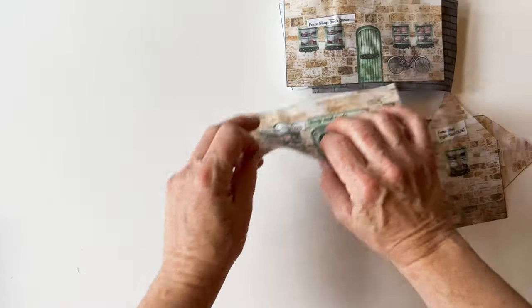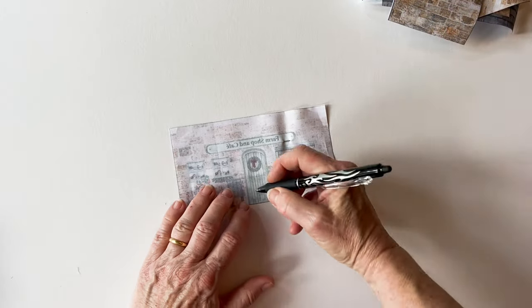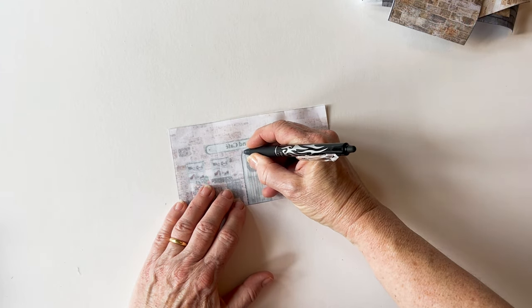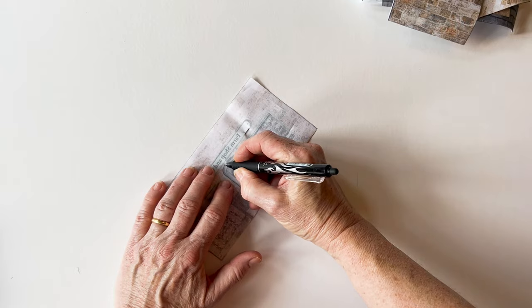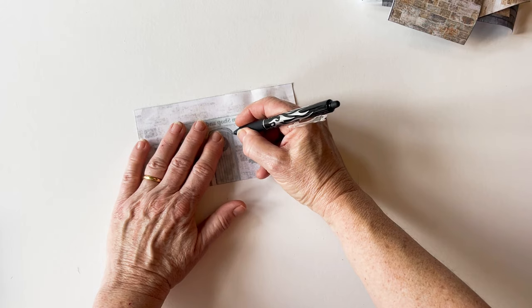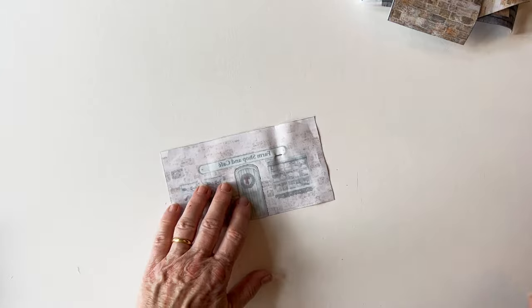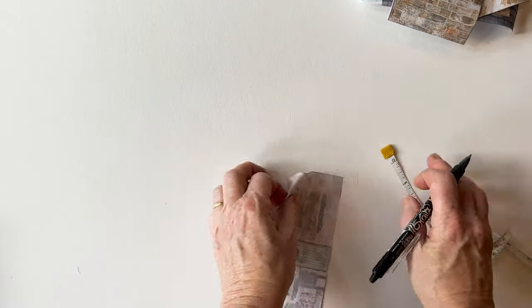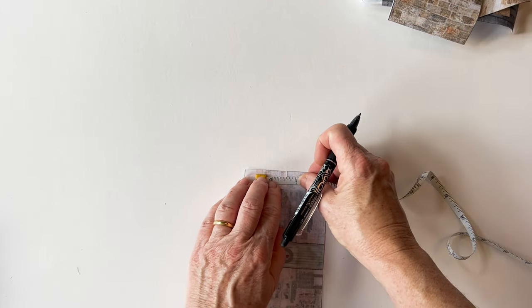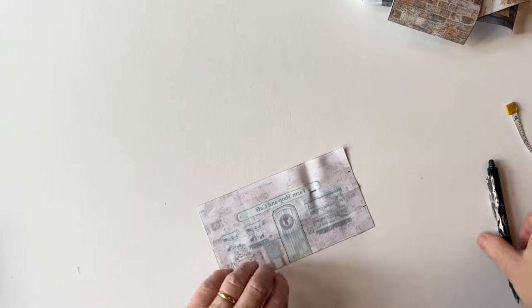Now if you want the light to shine through the doors, you need to cut out the doors. You'll also need to cut out one door so that you can get the tea light inside. Turn the outer piece over — I'm using the farm shop front here — and draw around the outline of the door using pencil. You'll be able to see it through from the wrong side. Once you've done that, you need to mark a turning gap so that you can turn it right sides out. Fold one side in half to find the centre and measure and mark three-quarters of an inch either side, leaving a one-and-a-half-inch turning gap on one side.